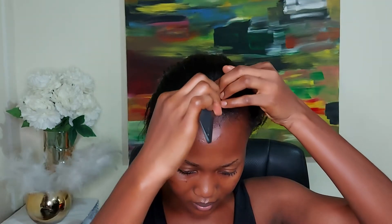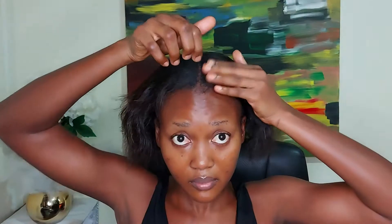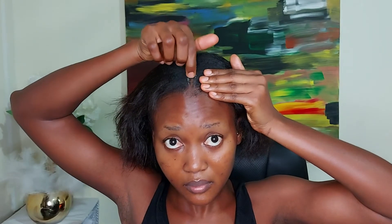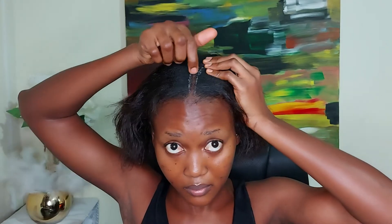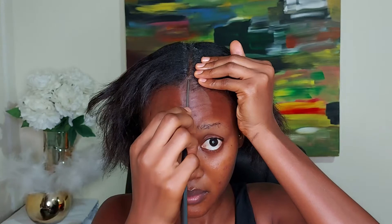I used the shampoo and conditioner to wash, and when I was done I just tried to put it in a simple bun. This takes so much less time to complete. So I just wanted to bring you a quick update and also show you my go-to hair bun that I usually do. So just sit back and relax — maybe I can continue to give you a voiceover over the rest of the video.